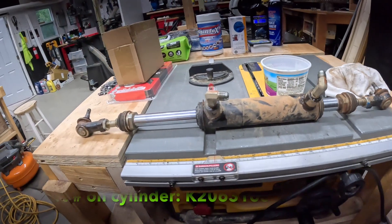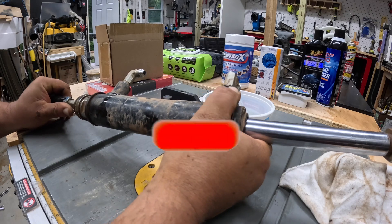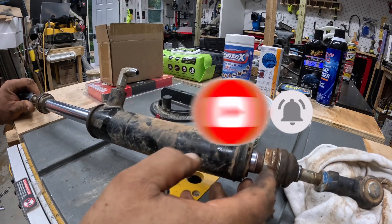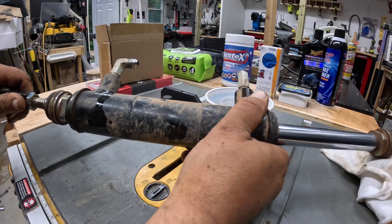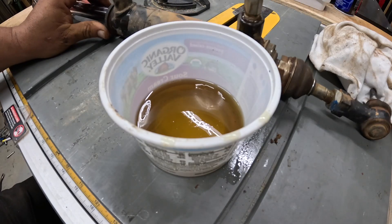Here's the steering cylinder completely out. Just so you're aware, if you move it you have a lot of fluid to come out. If you notice how easily this moves, it should not move like that — it's not in good shape. That is why it's being rebuilt.